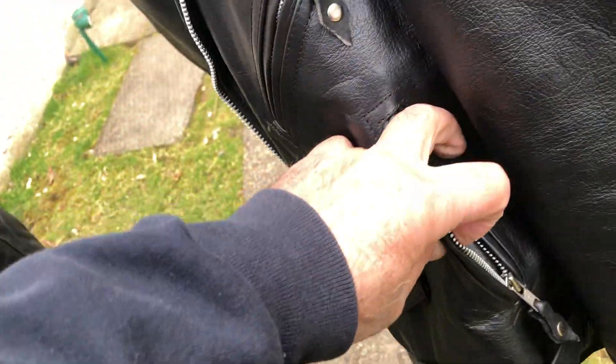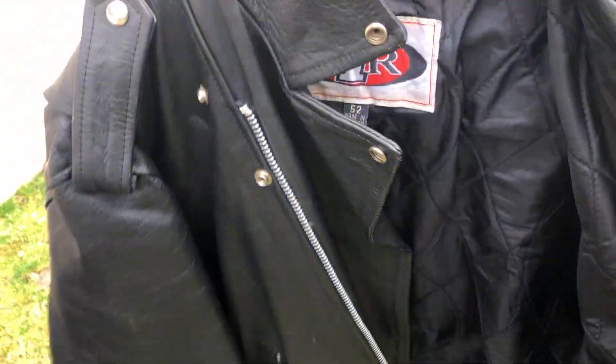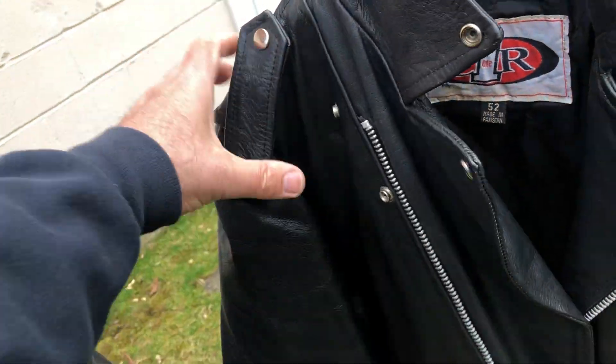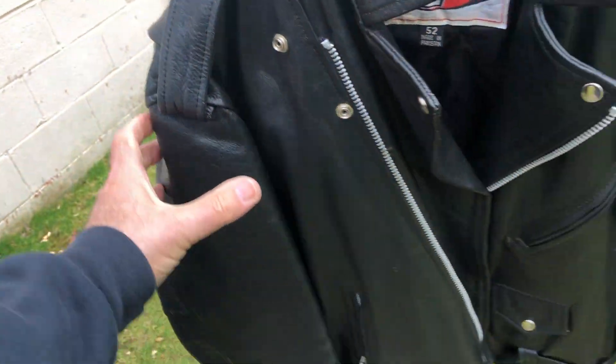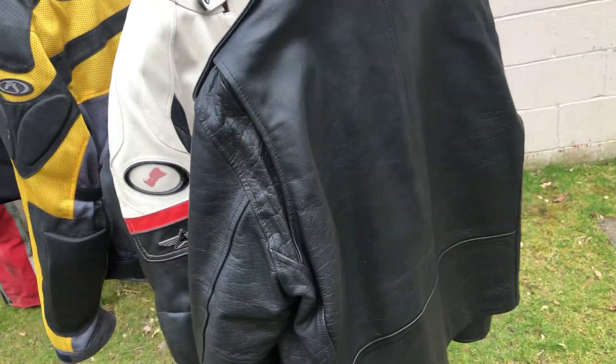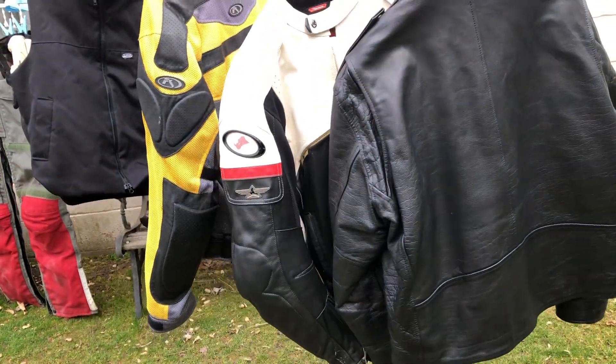Nothing stops the wind like leather. These jackets have hand warmer pockets and storage pockets. This one has a full-time sewn-in liner that can't be removed — and that's not as hot as you'd think on a hot day. I don't like the image of that jacket, but you can't fault the design. That is probably the best all-around jacket design.